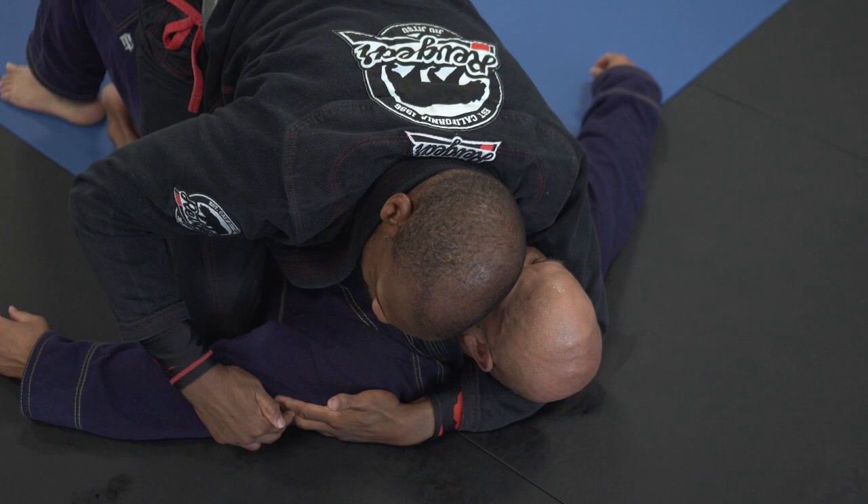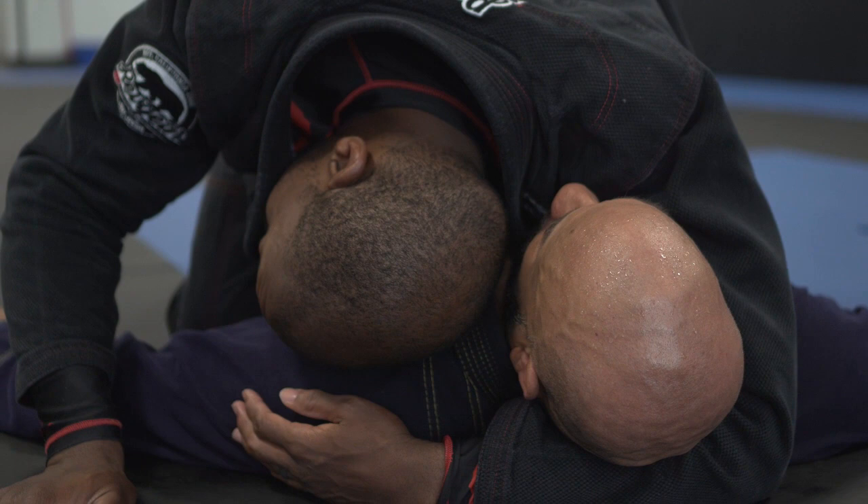Second step: I'm going to put my head right on his shoulder, and then with the back of my head and neck, I'm going to make him look away. This exposes his neck on this side.